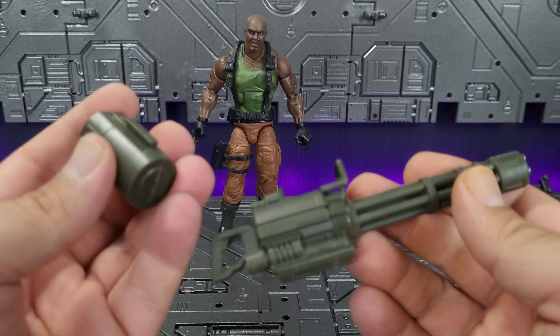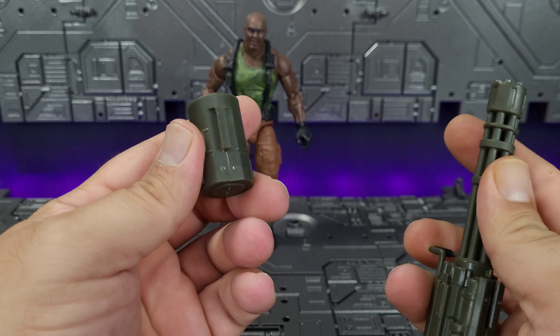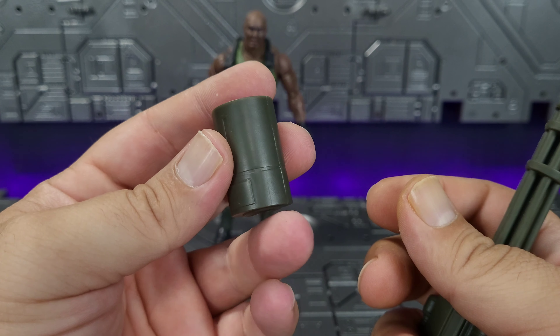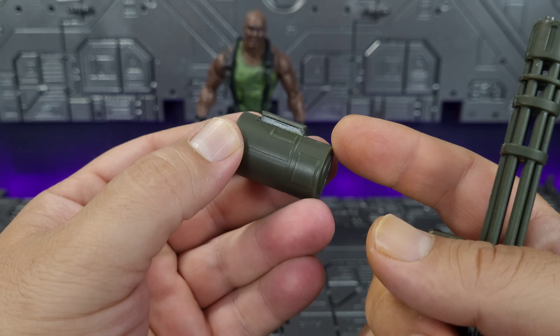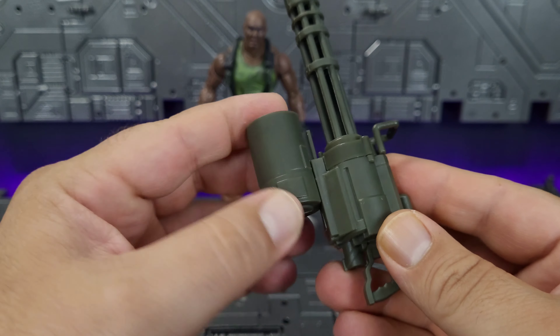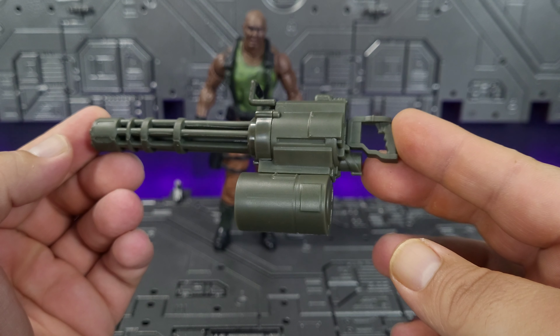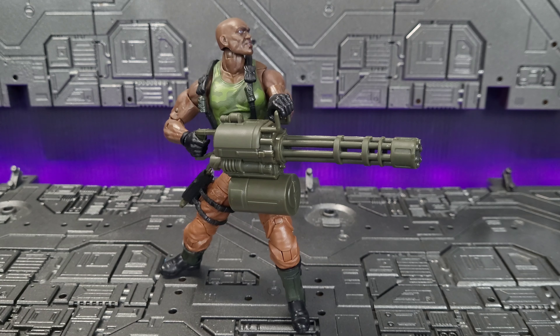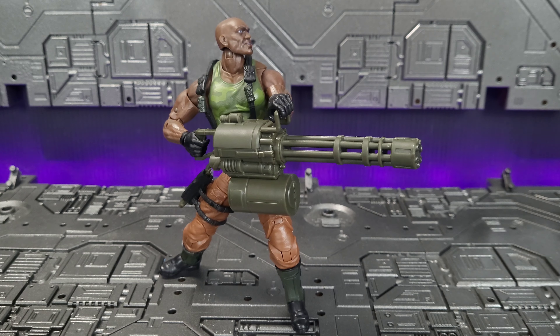He also comes with an included ammo drum — ammo canister, whatever you want to call it. Not much detail to talk about on this, it's basically a cylinder. Notice that it is cut away on one side but not the other, so that allows you to only put it in one way — no question about how to install it. It slides on wonderfully, and as you can see he does hold it just fine. There's only one real option as far as the holding method, but he definitely pulls it off. Kind of reminds me of that one scene from that one movie — you know what I'm talking about.